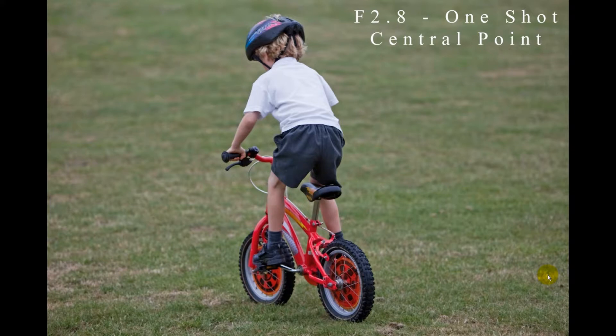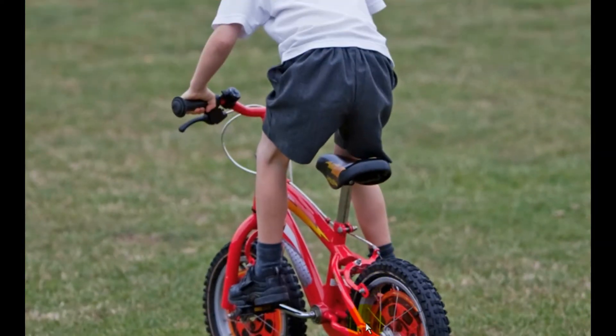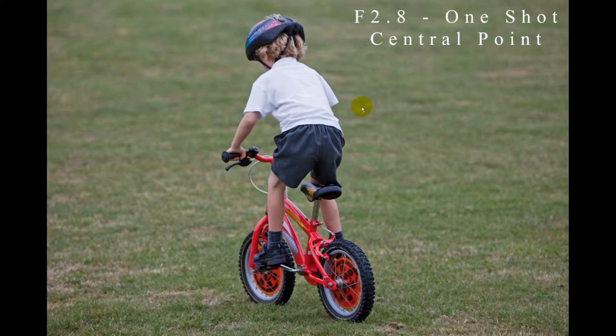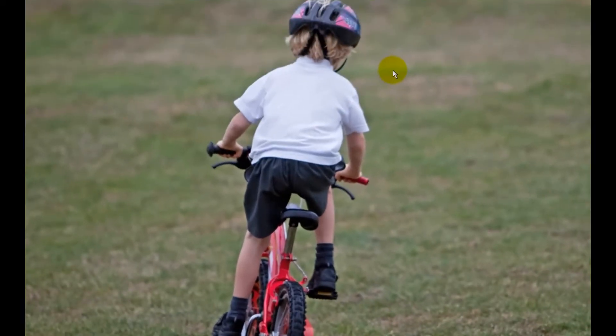Let's look through those photos to see what results we got. The first set uses one-shot focusing with the central point. This first photo is actually slightly out of focus — the focus point was at the rear of the bike. As the bike was moving away, the camera focused on Dylan but in the split second it took to get the focus lock and take the shot, he'd moved forward a few inches, putting him slightly out of focus.